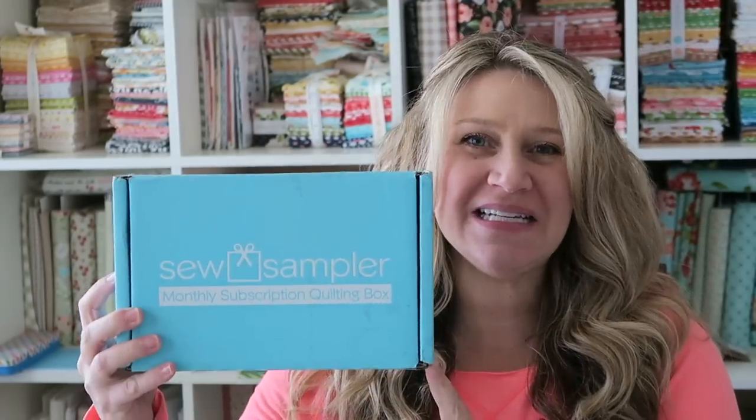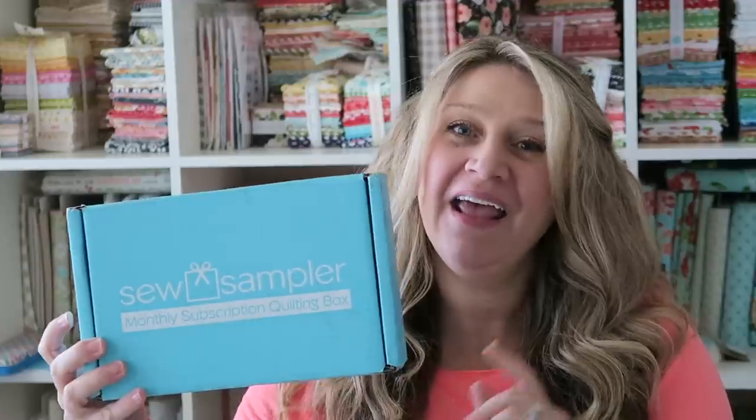Hey guys, welcome back to my channel. This is Erica from Confessions of a Homeschooler, and I have the January 2018 Sew Sampler box here today and we are going to do an unboxing. I always like getting these in the mail — they're super fun. If you don't know what Sew Sampler boxes are, they're basically a monthly subscription box. You can get them through fatquartershop.com and I'll put the links in the description below.